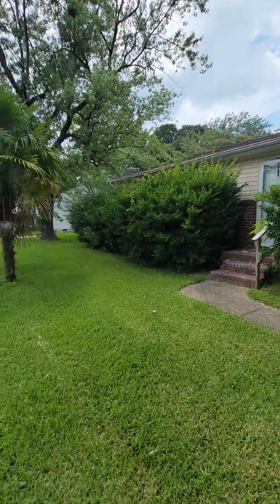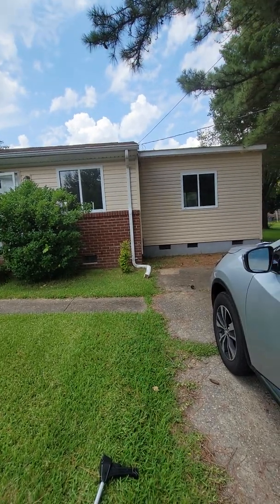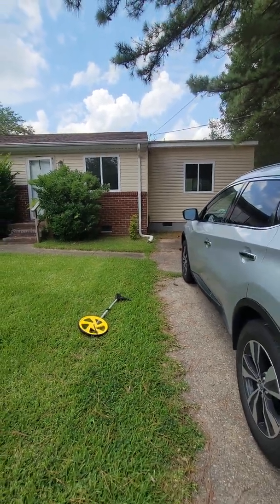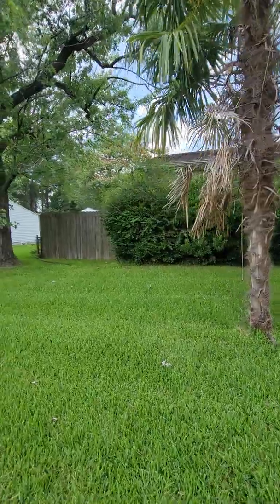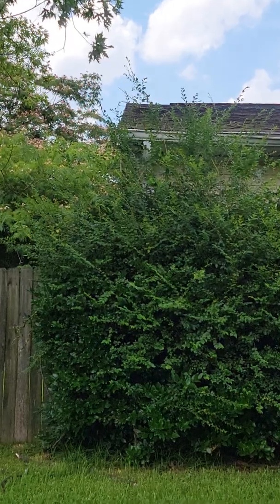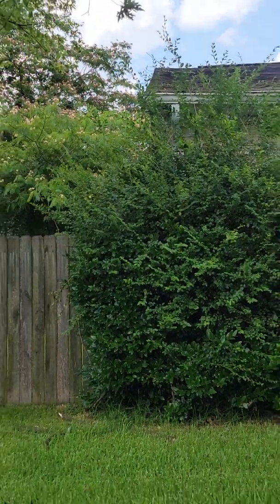Now let me turn this around for y'all. As you can see, the house has all this shrubbery in front of it. So basically I'm going to line up here, then walk all the way down, get down here probably on the sidewalk, and then just walk the wheel all the way down. It's hard to see, but I've got to get even with that there — that should be about the end of the house. It's going to be a little difficult because I don't have anything to give me a direct line.